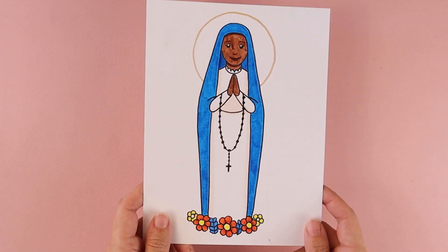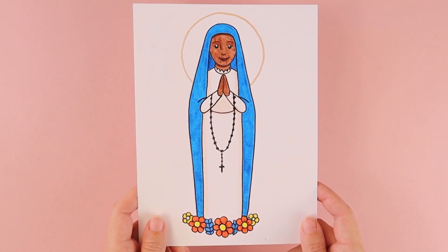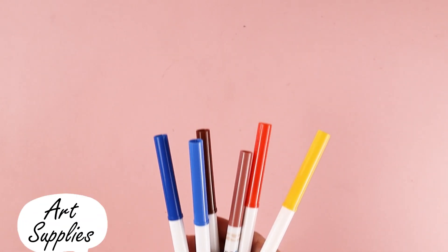In today's tutorial, I'm going to be walking you through how to draw Our Lady of Cabajo. We celebrate her feast day on November 28th, and I'm going to show you how to draw her using simple lines and simple shapes. For this project, all you need is a piece of paper, a pencil, and something to color with.